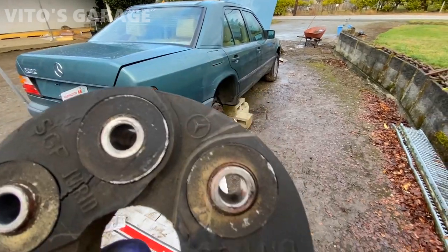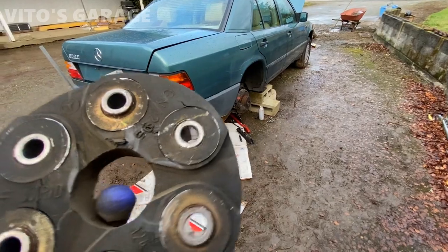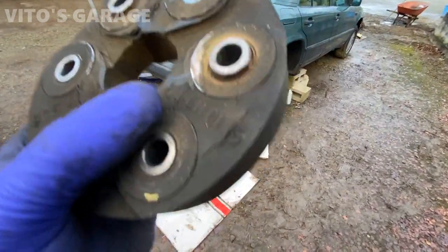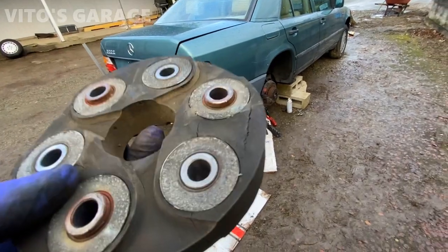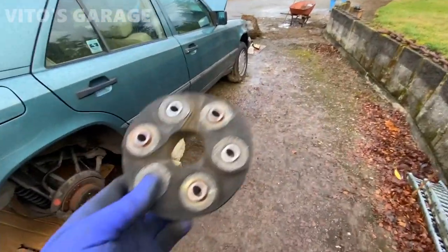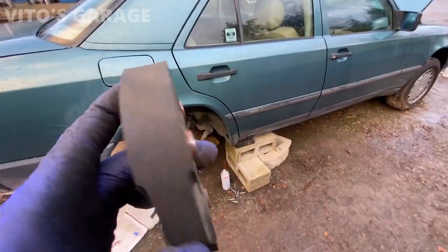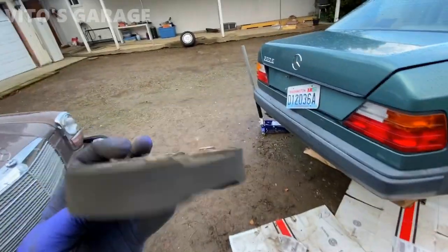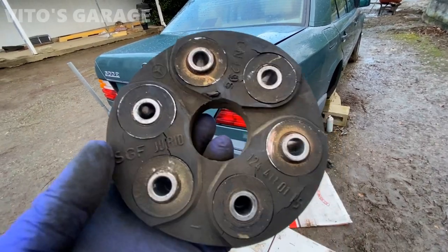There's the old one — and this is a Mercedes part. I think this has probably never been changed. You can see the cracking — that's so bad. I'm pretty sure this has never been changed. I mean, I can see the bolt marks where bolts were being turned, but that might be because they had to take the driveshaft out at some point. As you can see, this is an original Mercedes-Benz part — probably never been changed.